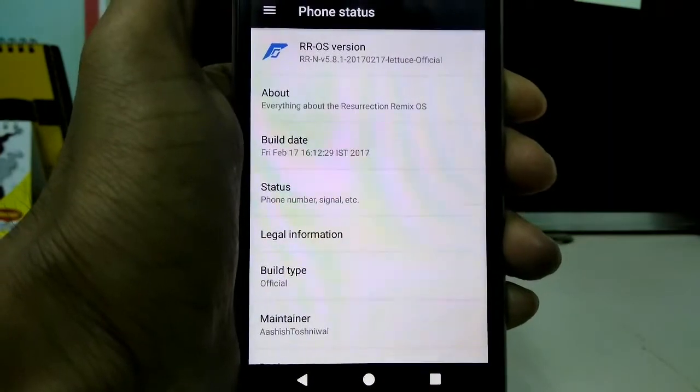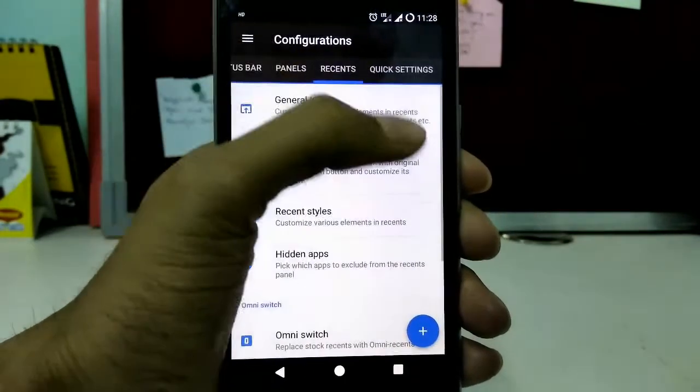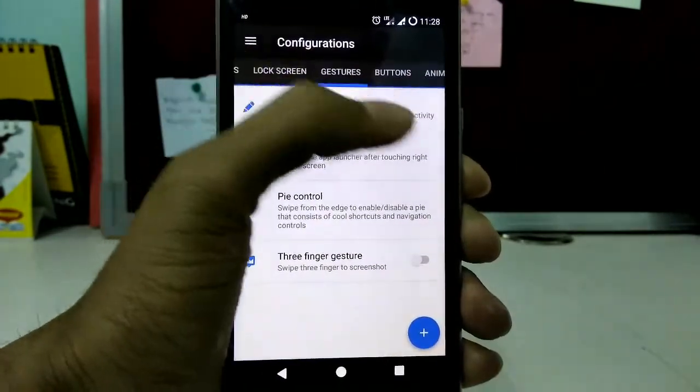Hello guys, welcome to a brand new video on the channel. This video is gonna be all about how to flash Resurrection Remix ROM with VOLT on Euphoria. So without any further ado, let's get started.